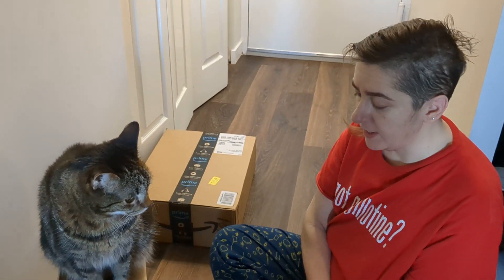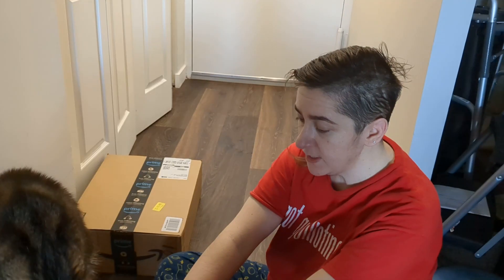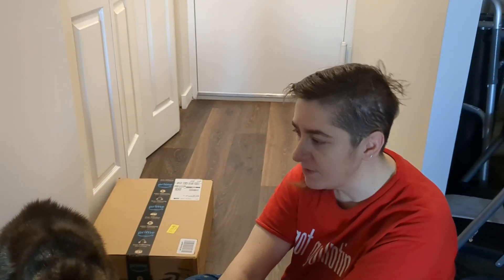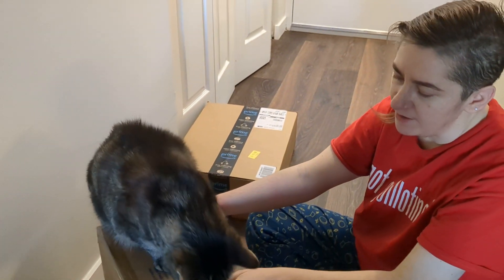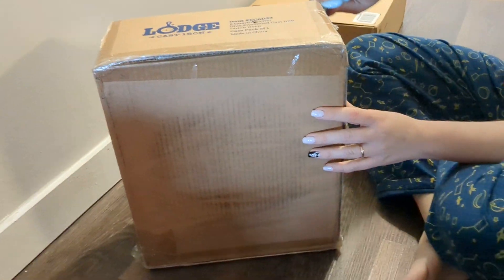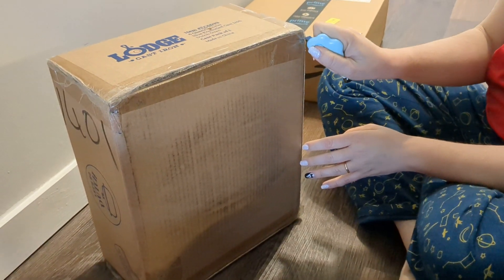As you guys were following the saga of my exploded Dutch oven, I got a warranty replacement and they said it could be any color. I don't know what color it's going to be, so I decided it would be fun to make an unboxing video — and so did Lucas. We're going to find out what color this Dutch oven from Lodge Cast Iron is going to be.